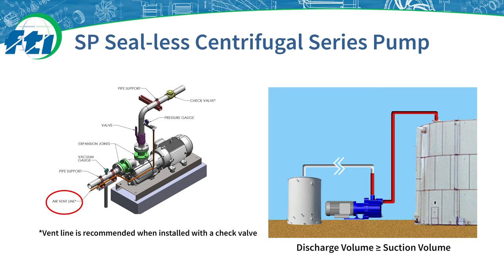Here are two examples of installation. The right image depicts the SP being used to move fluid from a storage tank to a small day tank or container. Importantly, there is no pipe obstruction on the discharge side of the pump, so the pump can successfully prime by moving air from the suction side to the discharge side until the pump is filled with liquid. The left installation shows a yellow check valve on the discharge section of the pipe system. The check valve prevents air from escaping, so in this installation example an air vent line is required for the pump to successfully prime.